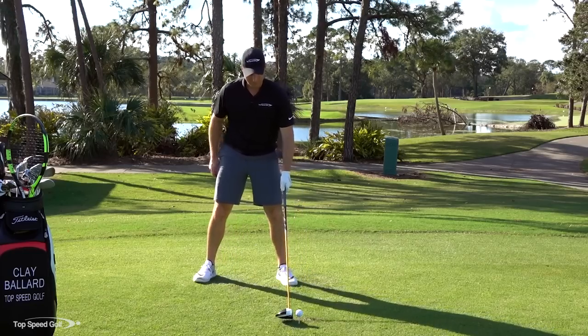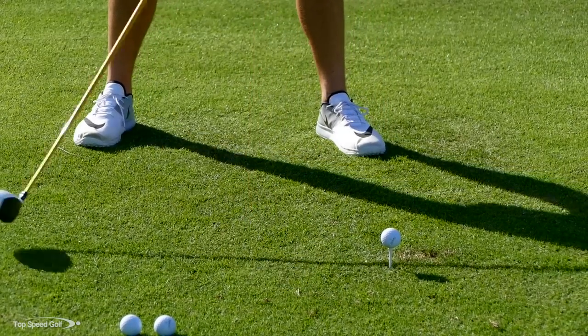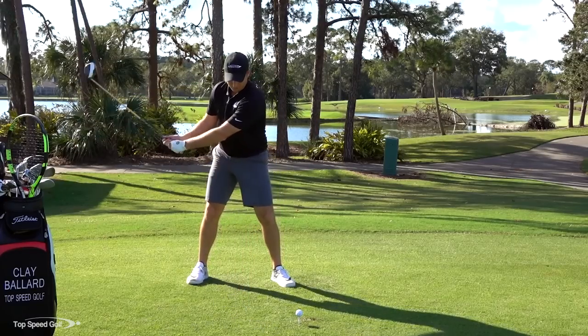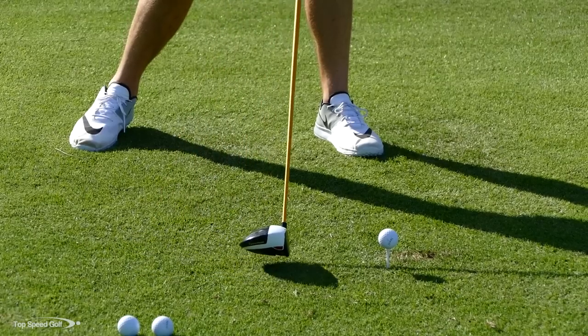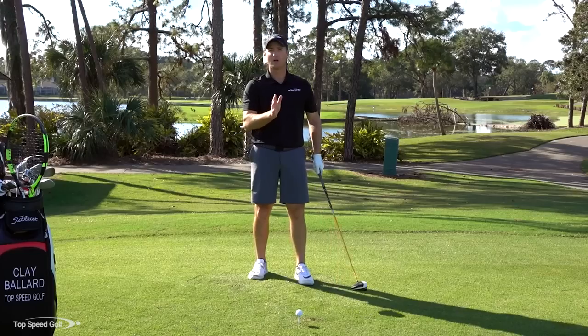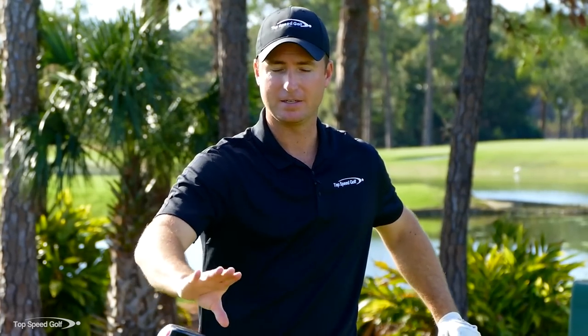If I put this ball in front of my left toe - I'll exaggerate here - you can imagine the bottom of my swing arc, or if I had a hula hoop, the low point where the club head reaches its lowest is going to be behind the golf ball. Then it heads back up the other side and I'm hitting on the upswing. The farther forward I place the ball, the more upward I'm going to hit it, the higher the potential launch, and the lower the potential spin.